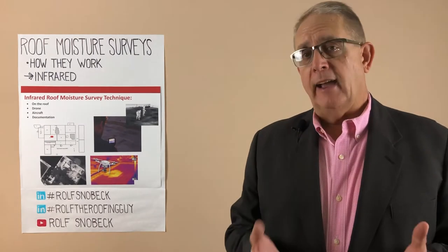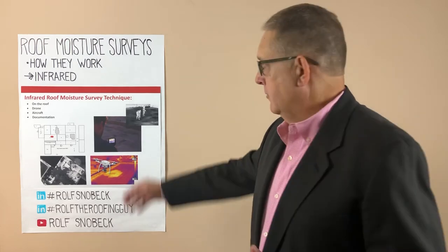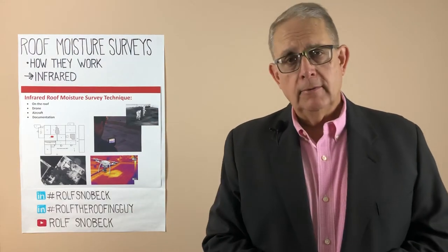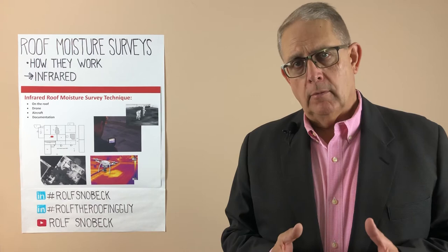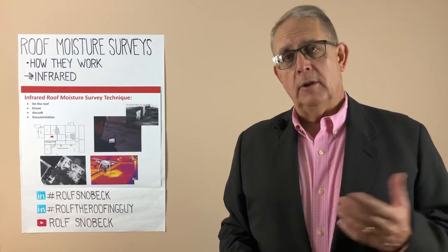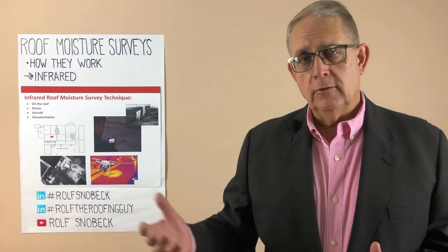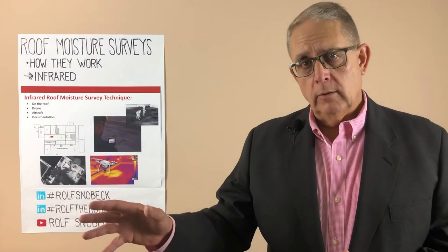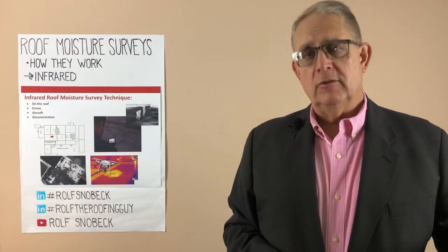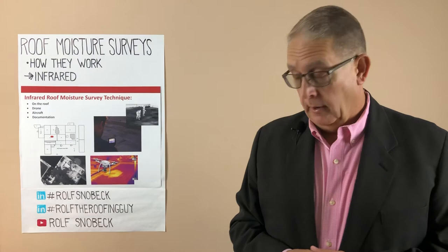And then the last thing is documentation. If you're going to get your roof fixed and you've marked out some areas, have that consulting firm prepare a drawing that shows where the wet spots are — because contractors, especially if you're getting multiple bids, are going to need to know where the damaged insulation is and how much of it there is so they can prepare a competitive bid.